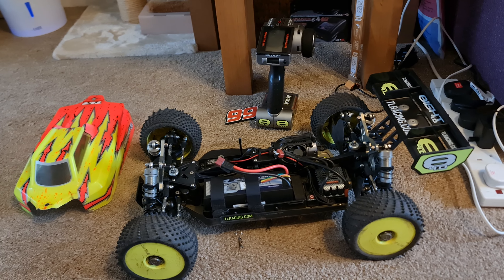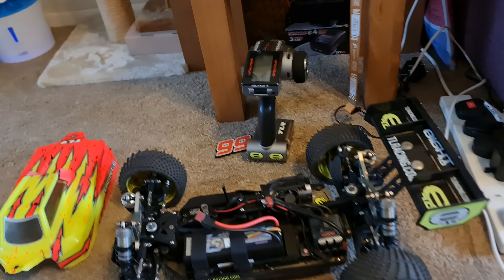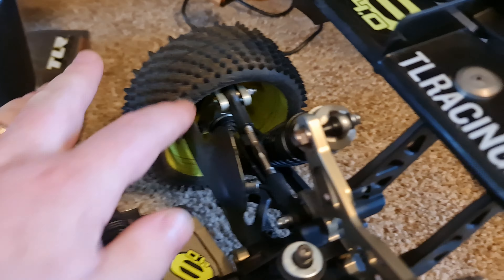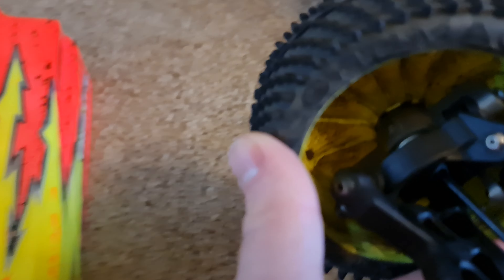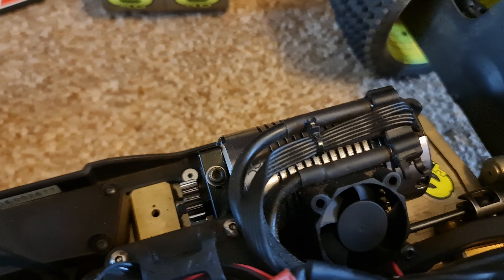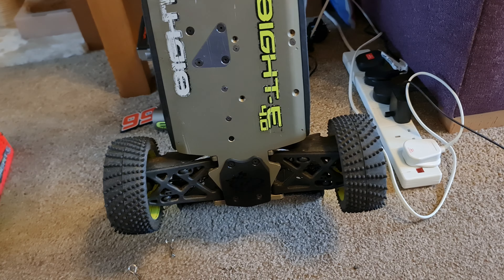I just thought I'd do a super quick setup — not a setup video, just to show you my Mini-8, or rather my 8 4.0e. It's got hubs at the back, titanium hubs at the front. Went all out on the speed controller and motor setup — there's a fan on there too. It's generally just a super neat little car. I have raced it. This thing weighs like a ton, but yeah, it's pretty cool.